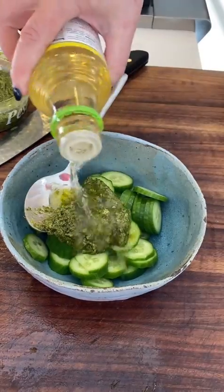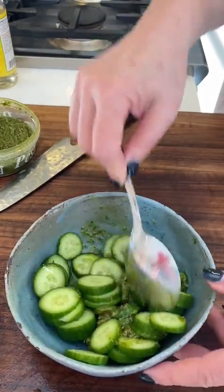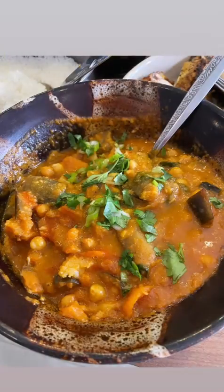Meanwhile, cook your rice and prepare your quick pickled cucumbers. A little rice wine vinegar, sugar, pesto, salt and sesame oil makes for an easy and fresh side dish.